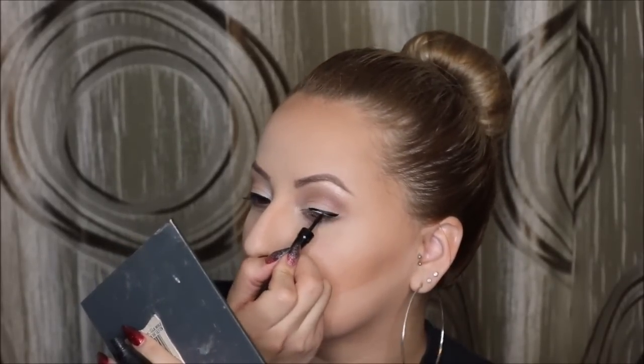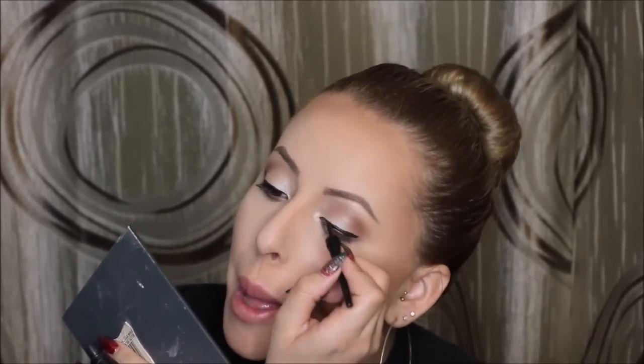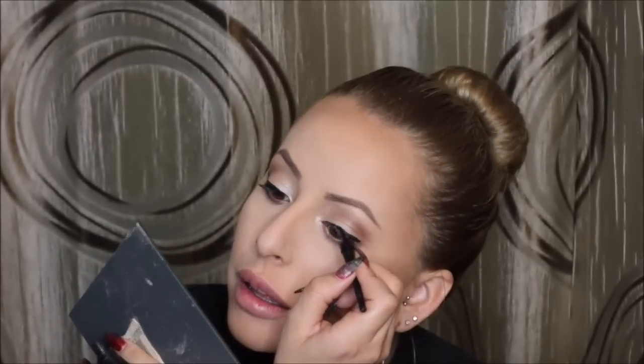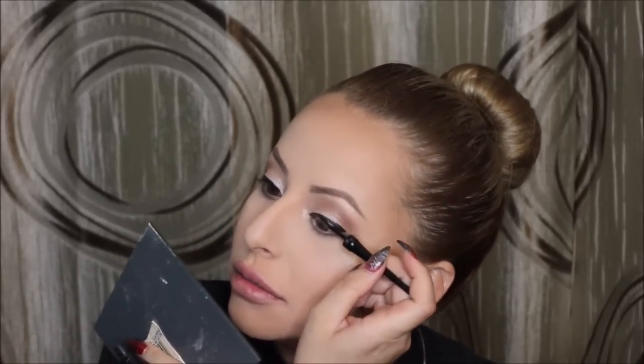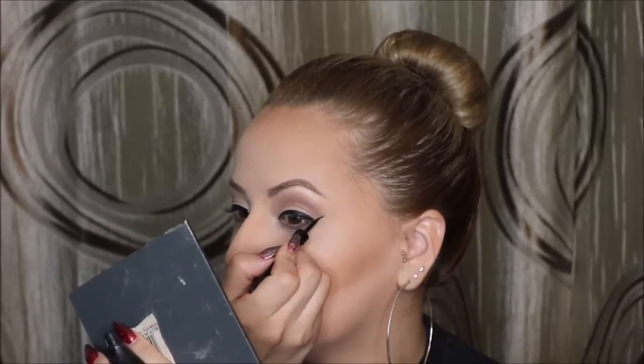Look how thin that eyeliner is right there. Gonna do the same thing for the other side. I don't even know what she's saying right now but that thing looks good. Keep on keeping on. Get that wing — you gotta make it parallel to the eyebrow.